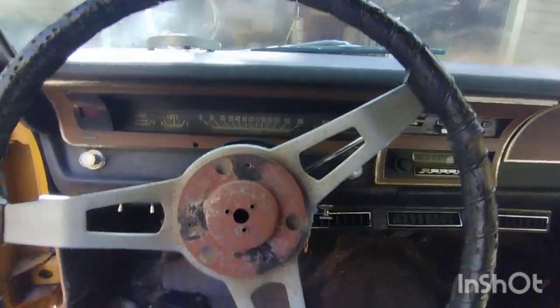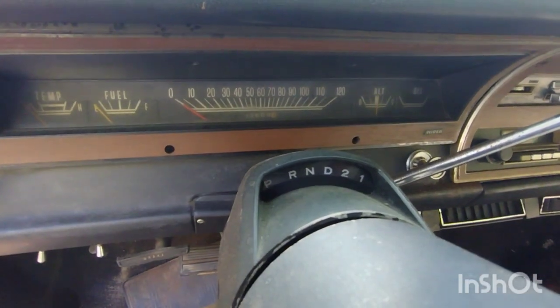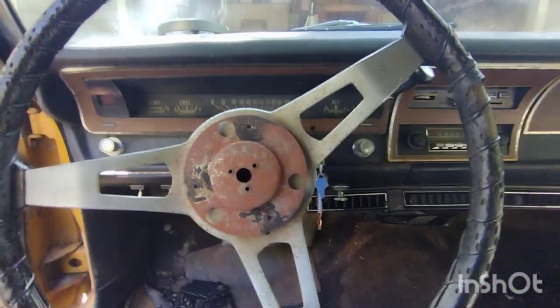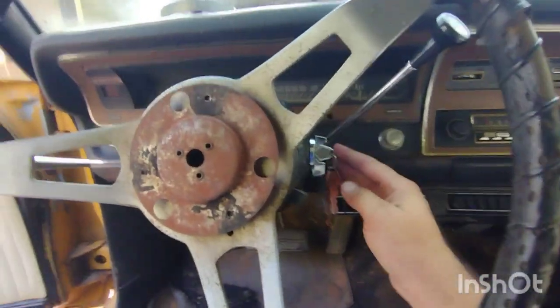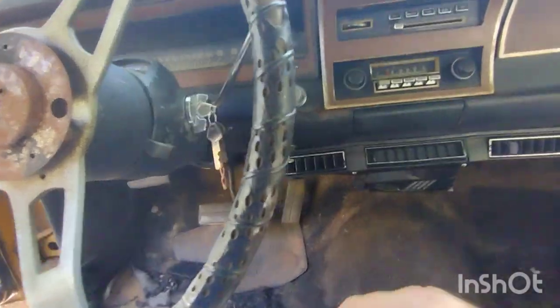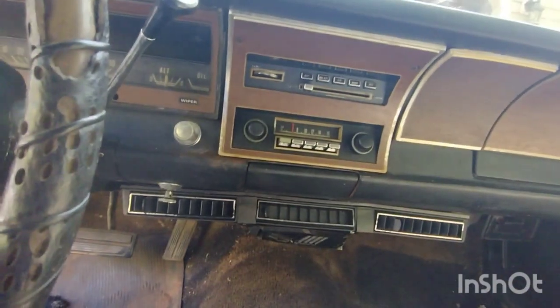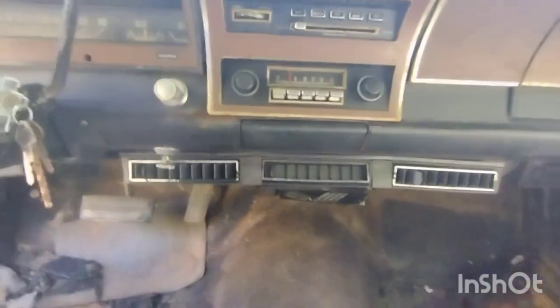The gauges work from what I understand — the one I've seen working was the voltage gauge, and the oil pressure gauge was working too. He also changed the ignition switch — another thing the guy put in. I don't know anything about the radio or if any of this stuff works, but I'll go through it and check it out.